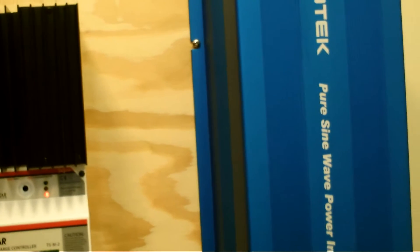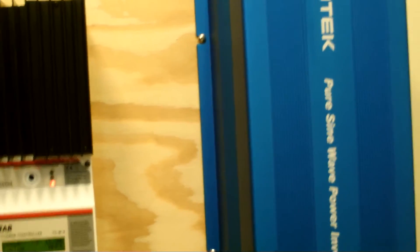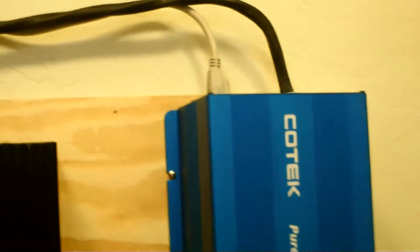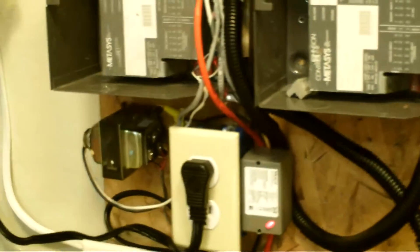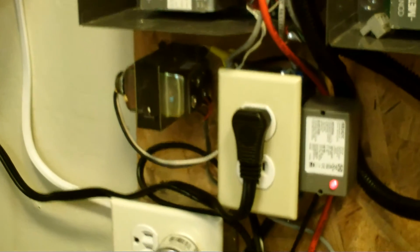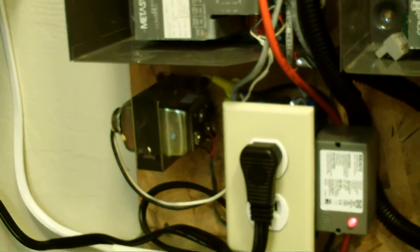I've got evap coolers that run on that, and a refrigerator freezer unit here. The only way you can run computers, electronics, and devices like this is with a pure sine wave inverter. I temporarily had a modified sine wave inverter on there, and that transformer right there was running really hot and it was buzzing. It's nice and cool and quiet now with the pure sine wave inverter.